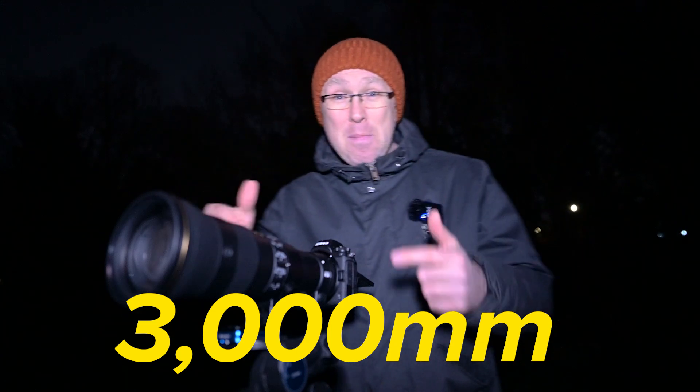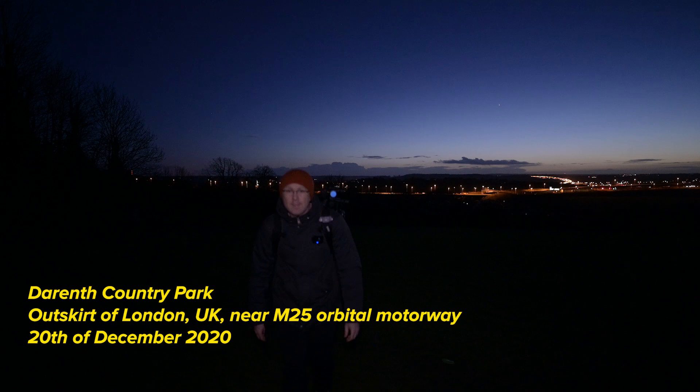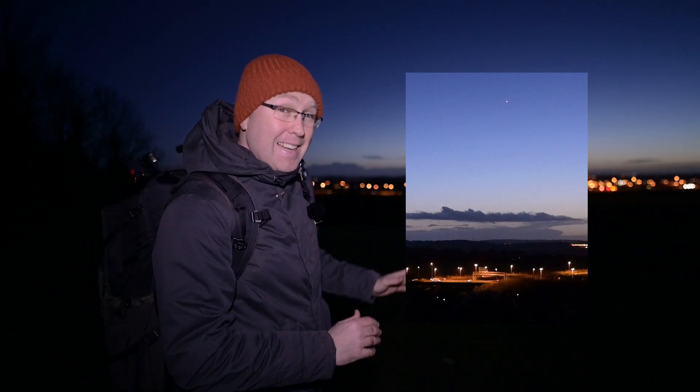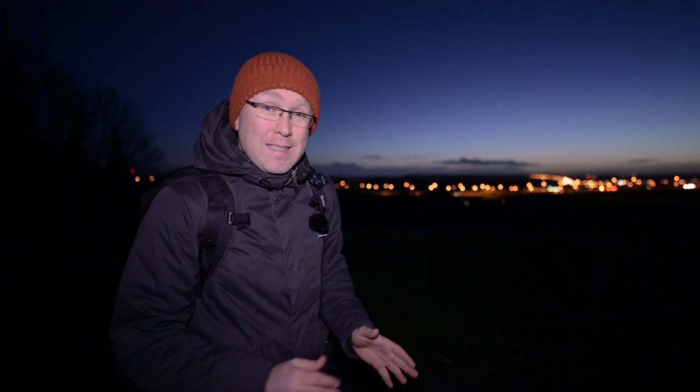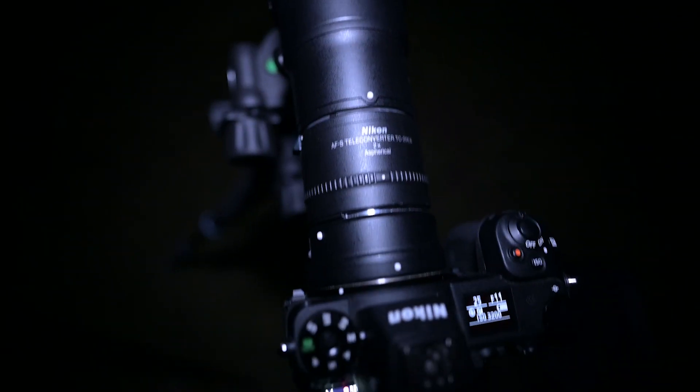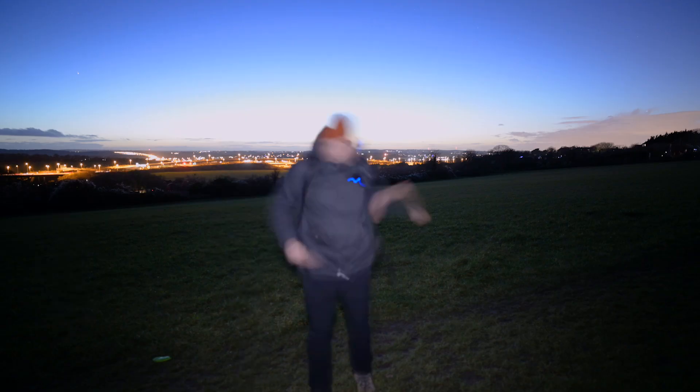Wow, you can literally see the conjunction of Saturn and Jupiter with the naked eye, but at 3000 millimeter it looks insanely cool. I can literally see it with my naked eye. They're literally so close together, and in this video we're going to try to shoot it at 3000 millimeter in a moment. I will tell you how I got to this focal distance. Let's try to set up.